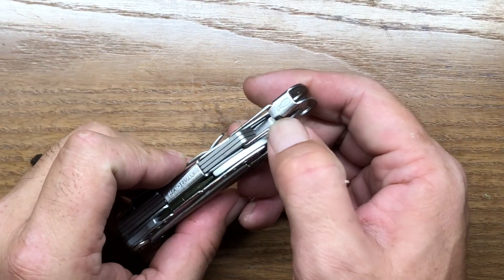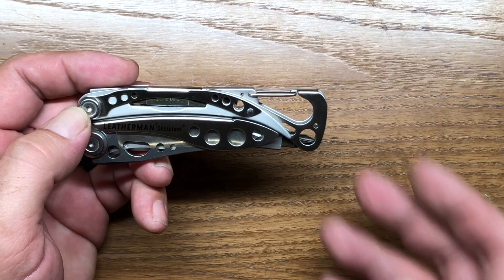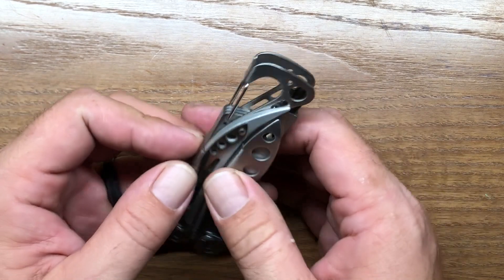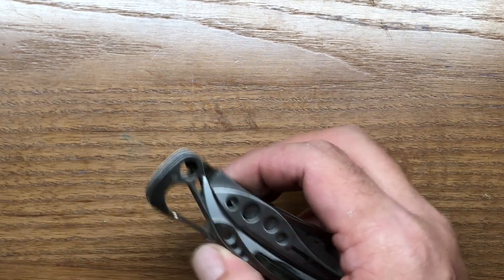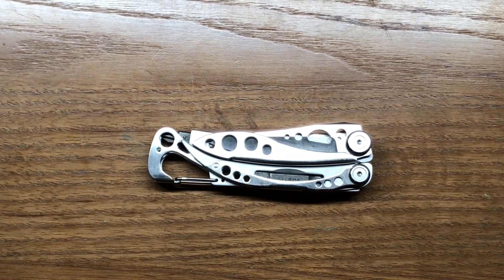Looking at the outside of the tool, it has a lightweight carabiner which allows you to hook it onto a pack, a belt loop, or however you decide to carry it. This is also where your bottle cap opener is. It's one of the features I like a lot about the Skeletool series — it has a frame-integrated bottle cap lifter. I prefer bottle cap lifters on the frame as opposed to having them on a separate tool you have to dig out of the multi-tool.